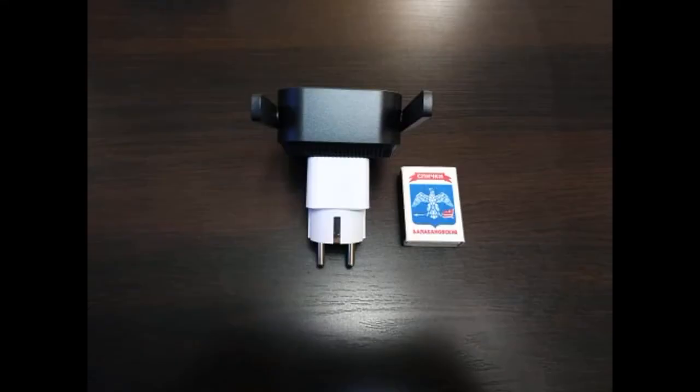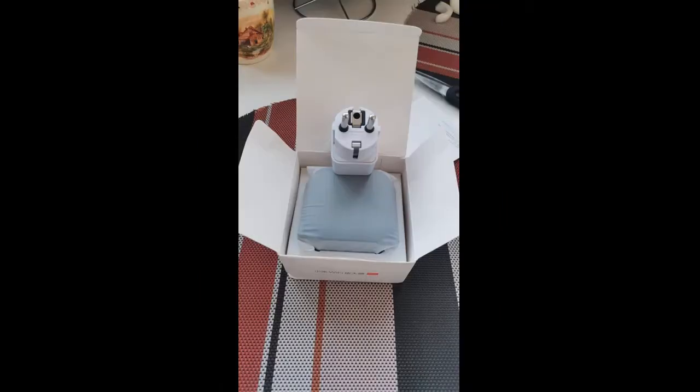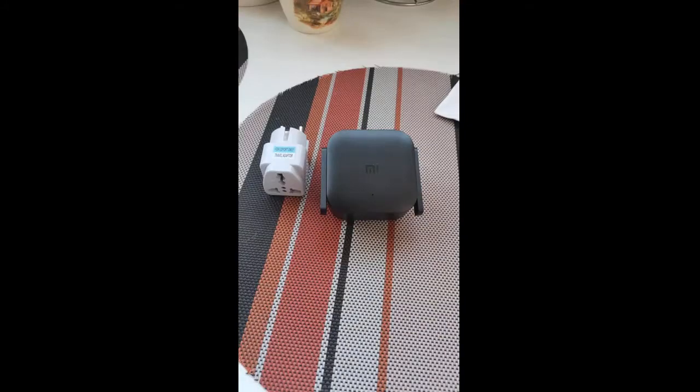The seller is excellent. Sent immediately. Everything came in 14 days. The seller put the adapter for our socket. Goods received as a whole, everything is fine. The delivery time is good, I did not wait long.